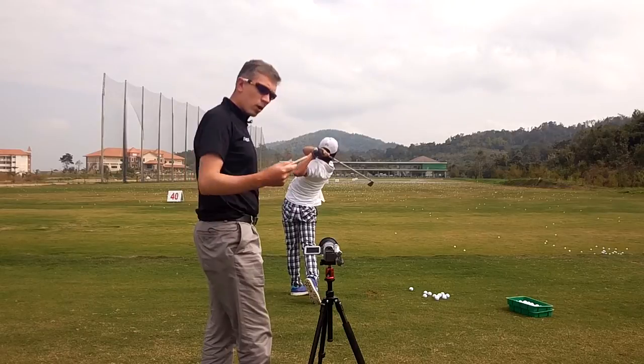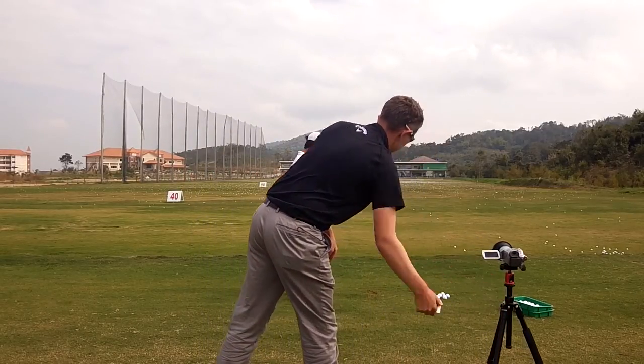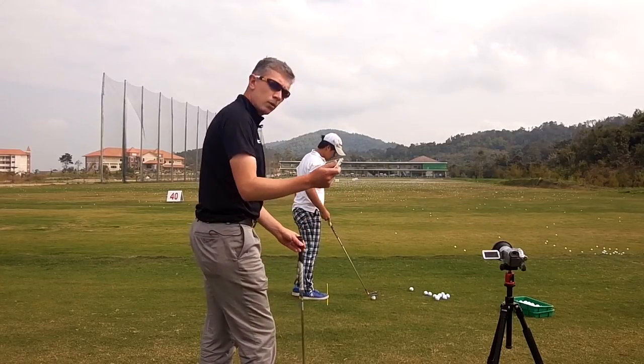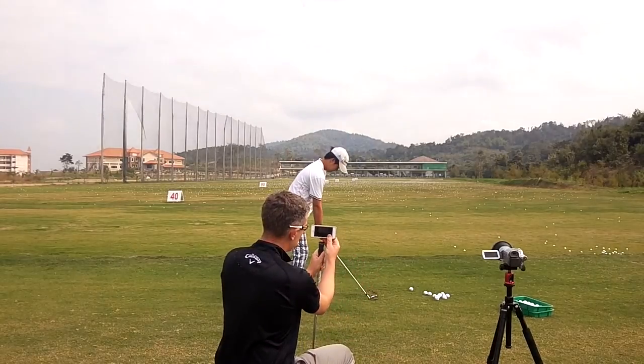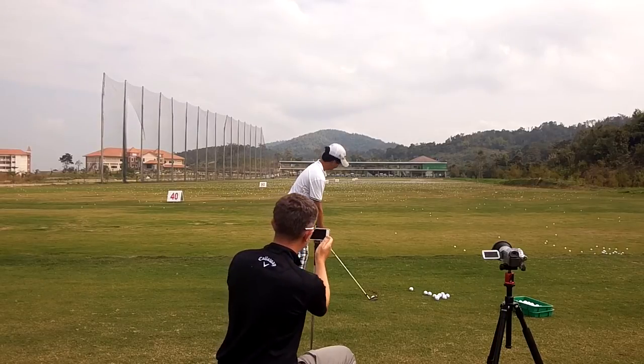These days, the camera on a smartphone is becoming ever more suitable to filming a golf swing. There are a couple of things you need to be aware of. Number one, place the smartphone in landscape view, horizontal to the ground. Normally that would mean the record button will be on the right-hand side.